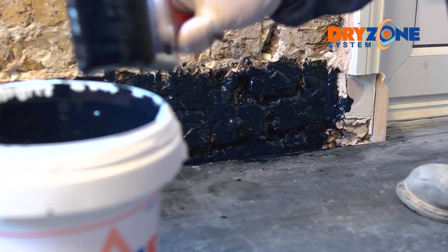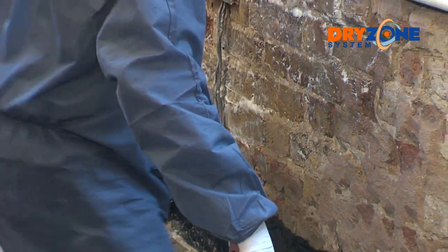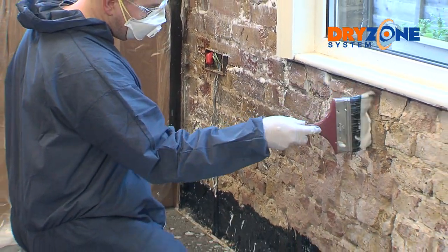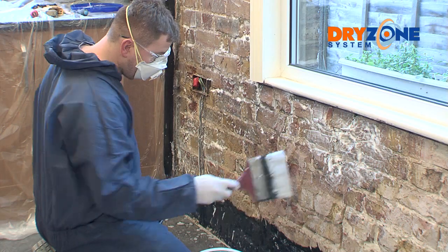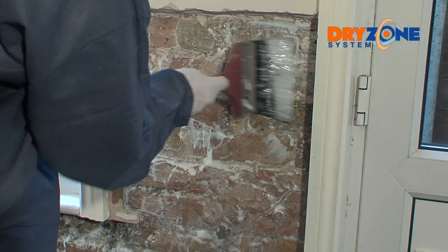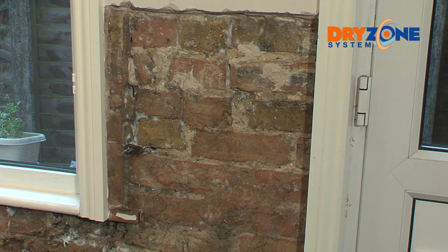Apply two coats of Dry Base liquid applied DPM to the lower portion of the wall below the Dry Zone injection line. Once complete, the exposed masonry can be primed with Dry Shield — you only need one coat, but make sure it's applied evenly covering the whole area. Don't forget to wear appropriate safety gear such as gloves and safety glasses. Allow Dry Shield to sink in for around 30 minutes; when applied it's a white cream but turns clear as it sinks in.